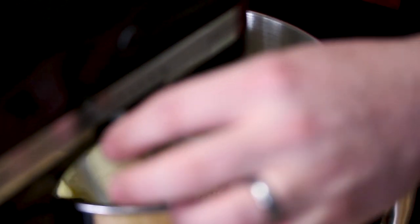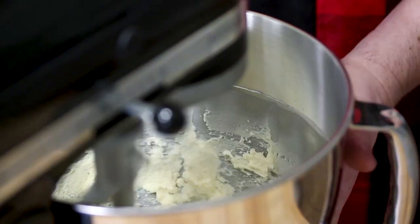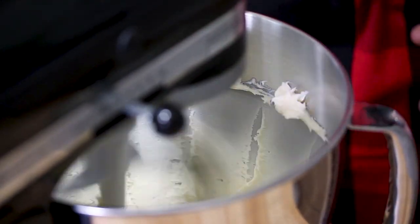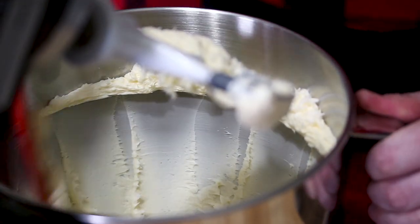We're going to turn our mixer on medium for about two to three minutes. Now that our butter has been mixing for about two or three minutes, we want to make sure that we scrape down the sides of the bowl — you have the butter that's accumulated up at the top and we want to make sure that's down on the bottom. So we'll just tilt our mixer up here. Then our next step is the sugar and we're going to add that in very slowly while we're running the mixer for about another two minutes.